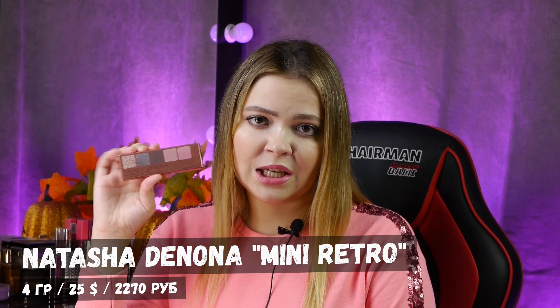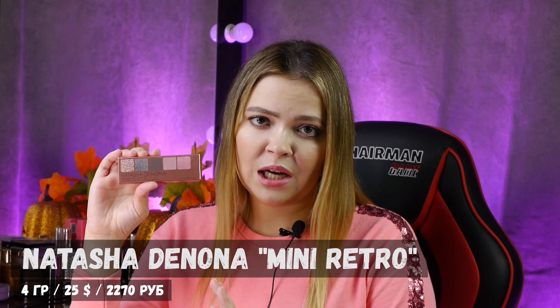Здесь ничего нового я вам показать не смогу, потому что эти пятерки у Наташи Диноны выглядят приблизительно одинаково, различаются только цвет упаковки. Мини-ретро выполнено в цвете розового золота. Что касается граммовки, здесь все стандартно: на 5 оттенков приходится 4 грамма теней, то есть каждый рефил по 0,8 грамм. Что касается цены, за границей на все мини-палетки у Наташи Диноны цена одинаковая — 25 долларов.